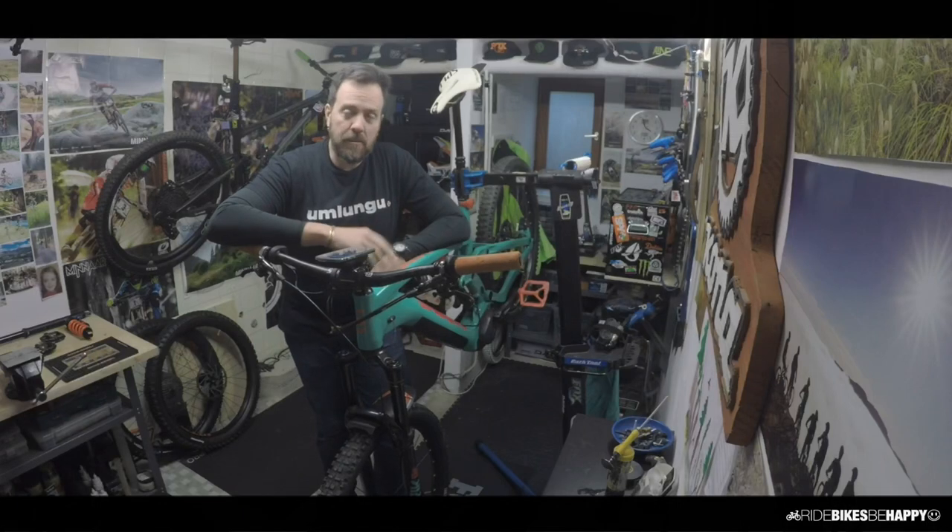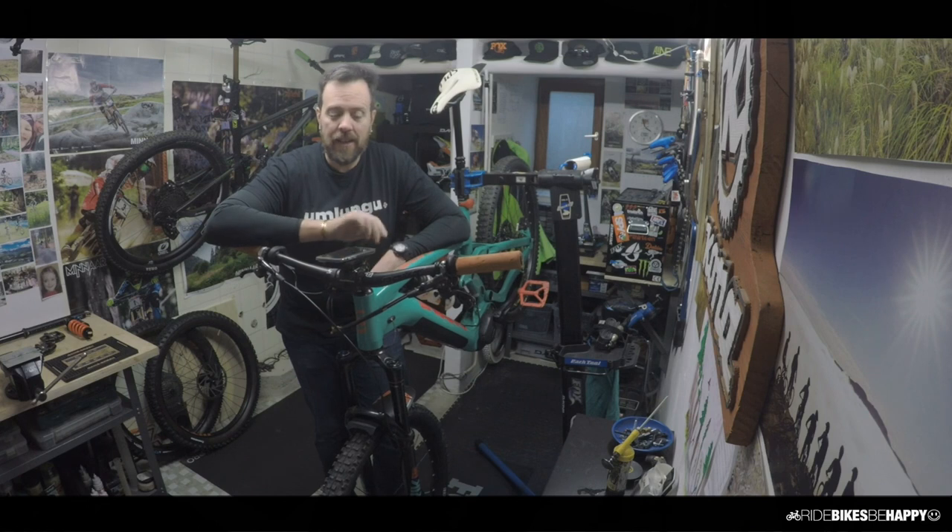The biggest upgrade I've done to the bike is actually an external upgrade — it's on my phone. I downloaded an app called Emacs. Emacs allows you to do a lot of adjustments to a Shimano bike without having to go to a dealer, which for me was a huge thing.